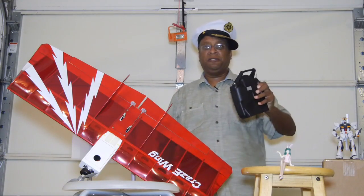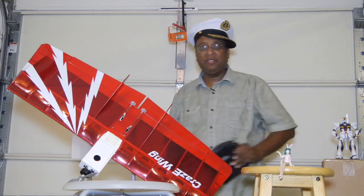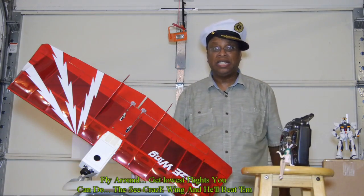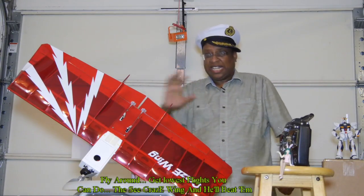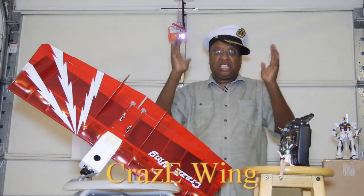Crazy Wing! Bringing you the best in flying wings! It loops! It rolls! It flies faster than anything you've ever seen! It has everything you could possibly need! Guaranteed greatest flights! Get it now! It will not be under-flown! Crazy Wing! Its flights are insane!